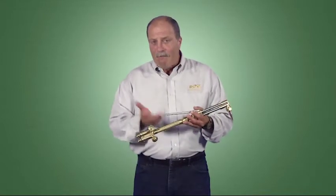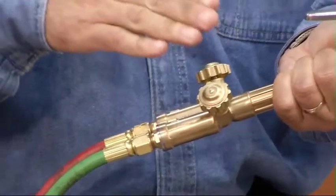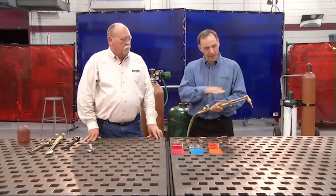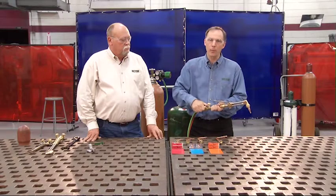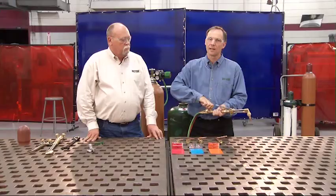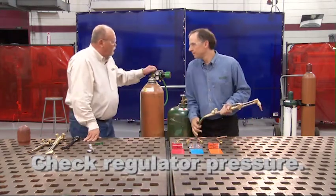Just like we purged the cylinder valve and hoses earlier, we need to purge the torch — in this case, to eliminate the possibility of gases mixing prematurely, which could lead to a flashback or worse. To purge the torch, first open the oxygen valve on the torch handle all the way. With a cutting attachment, also open the preheat oxygen valve and depress the cutting lever for three to five seconds. Then shut that off and repeat the process for the fuel side — open the fuel side for three to five seconds and then shut it off. This is also a good time to recheck your regulators to make sure you maintain the same pressure.